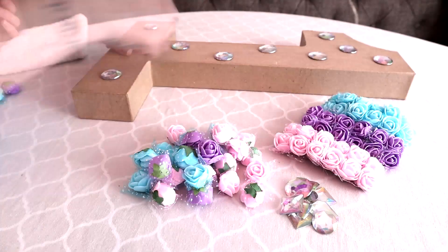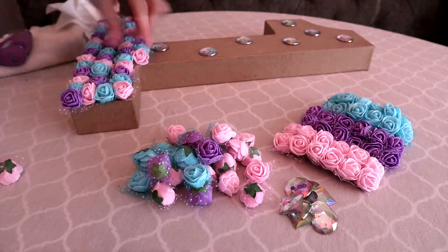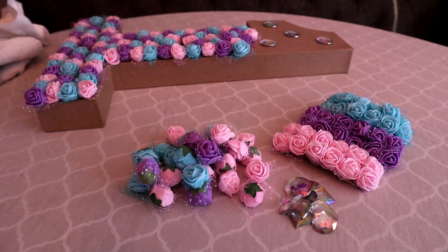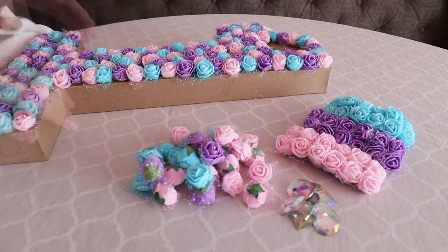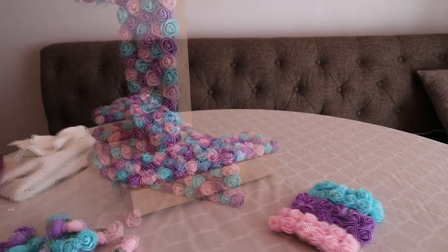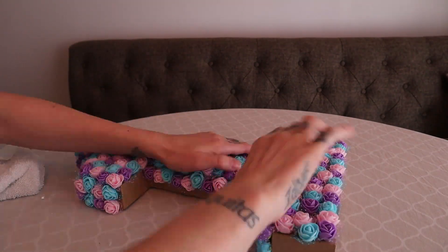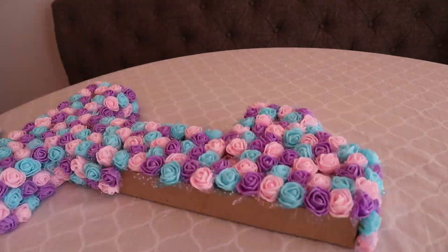To get started, pick up your hot glue gun and glue the gems on first. Then begin gluing the rose heads onto the number one by alternating colors and working around the gems. Completely cover the front surface working your way from the bottom to the top. Then begin gluing roses to the very top and all sides of the number, making sure there is no visible paper mache. Remember, you can always go back and add roses if you have any empty space.